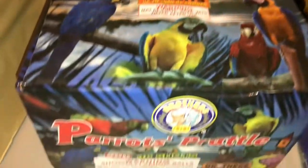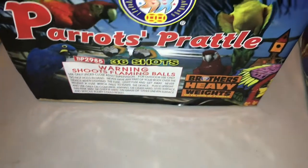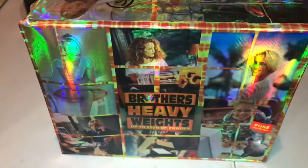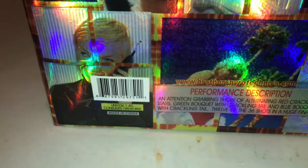That's part of Brothers' Heavyweights cakes line. Cue number six will be Blonde Joke by Brothers again — I really do like the Brothers cakes, I use a lot of their products. You can see all the blonde imagery all over this cake. The performance is: 'An attention-grabbing show of alternating red crackling stars, green bouquet with crackling tail, and blue bouquets with crackling tail — 12 of the 36 shots in a huge finale.' We want to keep the show going with a variety of different things.